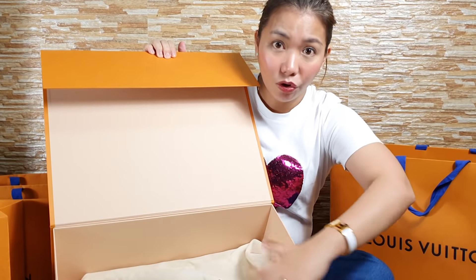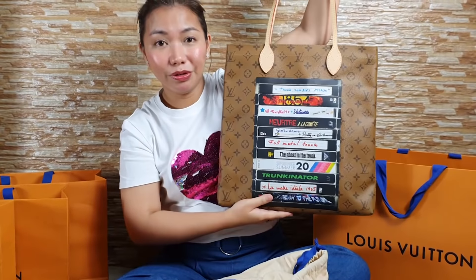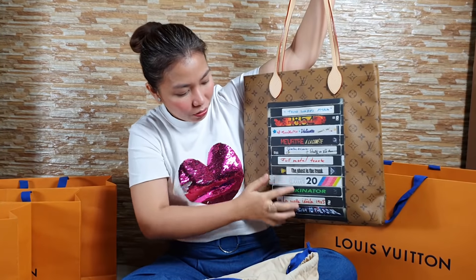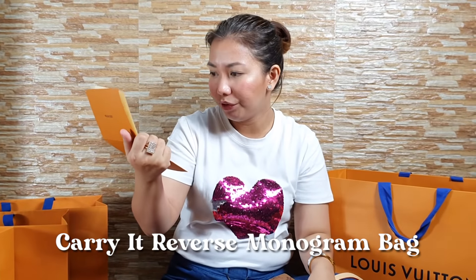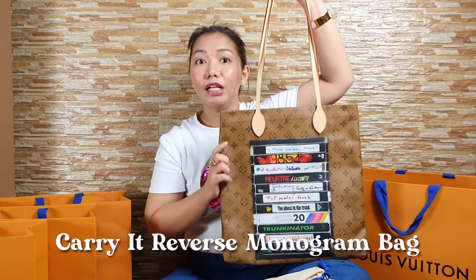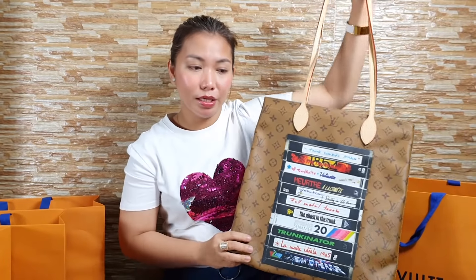I saw it being offered to another customer in the store and I liked it. Good thing there were two available so we each got one. This is the back part, this is the front. See? It's different. This is a limited edition Louis Vuitton bag in reverse monogram canvas with that special print. Let me find the receipt — it's called the Louis Vuitton Carry It in reverse monogram vertical tote bag. It's a vertical shape. I tried it on while wearing black with a brown skirt and it blended with my outfit. I couldn't let it go — I liked it right away.